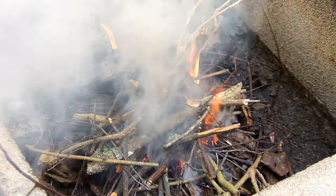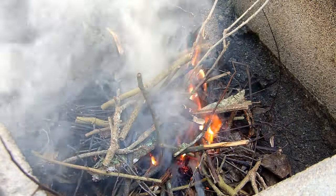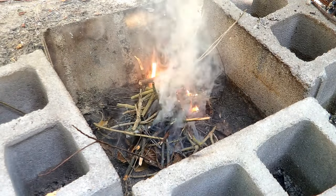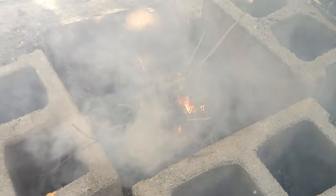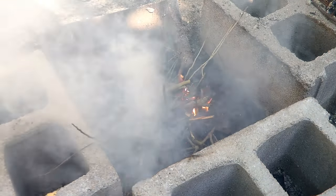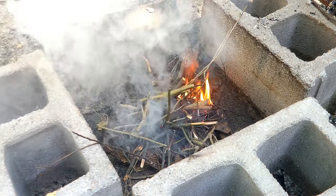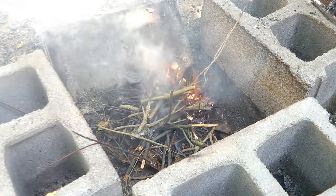You can see there's a lot of smoke — a lot of smoke coming from that fire. It was challenging to get that fire going. You're gonna see it's just not catching, producing a lot of smoke. And that's not what I like to see when I start a fire.